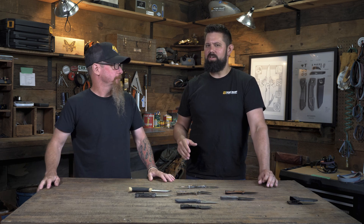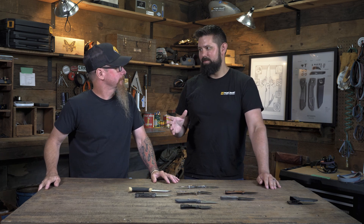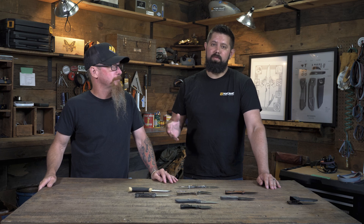Steve's gonna go over some basics on knife blade shapes. He's gonna talk a little about sharpening, and then we'll talk a little bit more about different types of grinds that are out there, and we're gonna learn a lot.